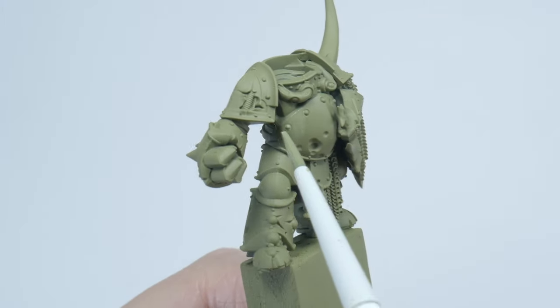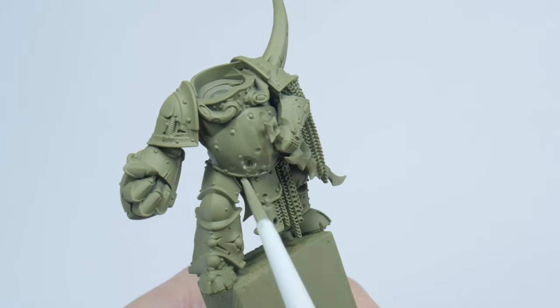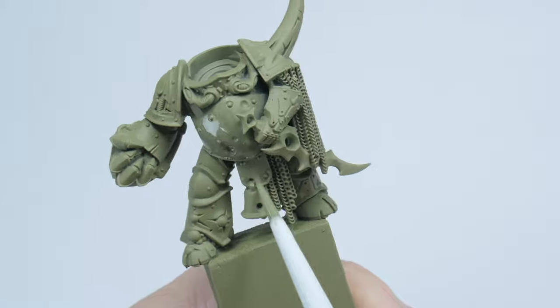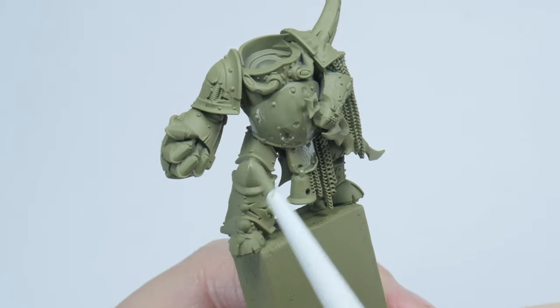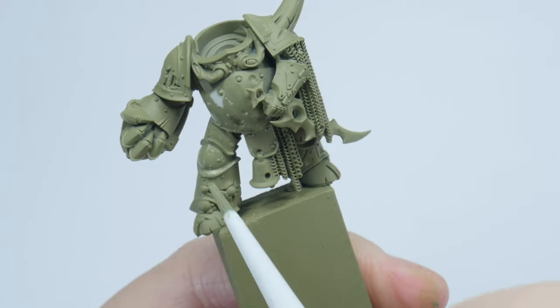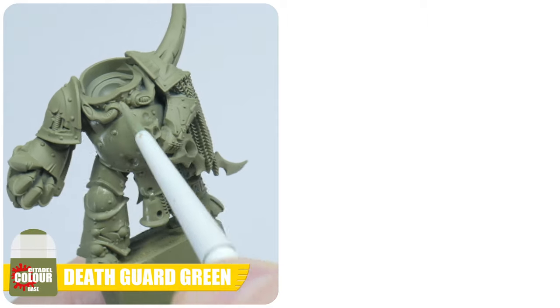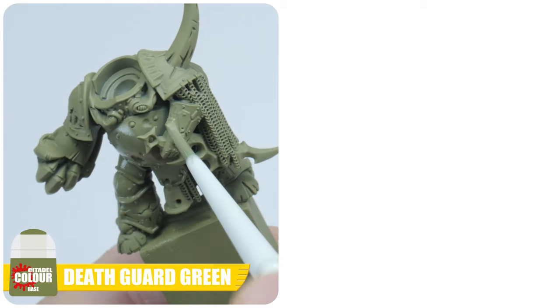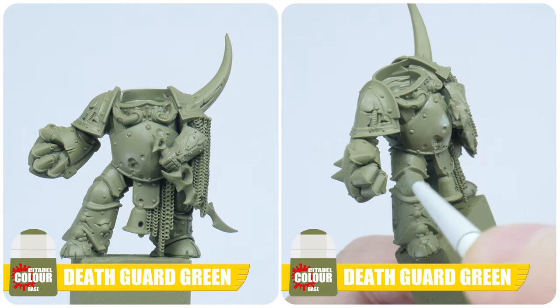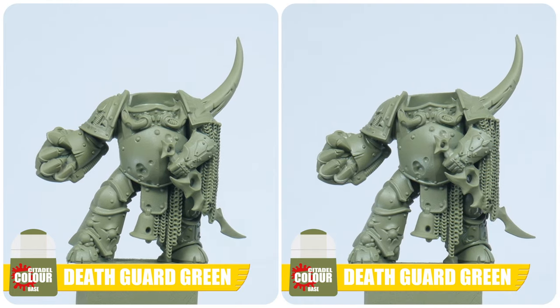To make sure we're getting nice smooth solid colours whilst painting our Plague Marine, we want to thin our paints first of all, and I tend to find an equal amount of water does the trick. Also make sure to keep your brush moving and try not to go over any areas you've already painted, as this will leave unwanted texture whilst the paint is still drying. It's also better to paint in multiple thin layers to ensure we're not ruining any detail on the miniature. Let the current layer dry, and then repeat the process until you're happy you have that nice solid colour we're after.